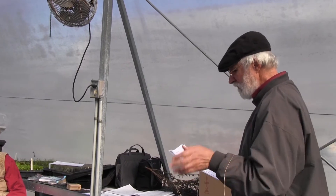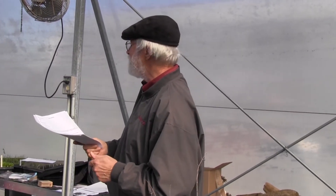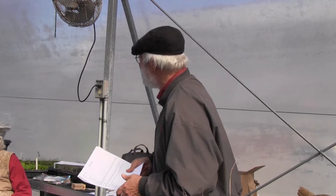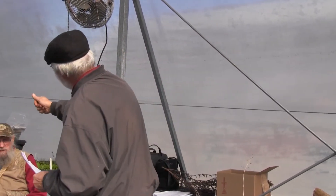Right now we're going to actually make potting soil. We have the ingredients — we have peat, perlite, and compost. We're going to put those together in the right proportions and mix them.